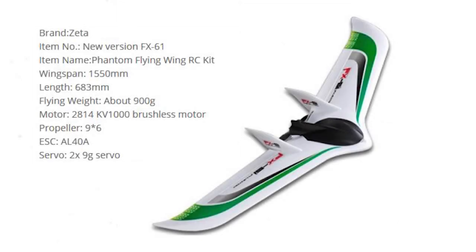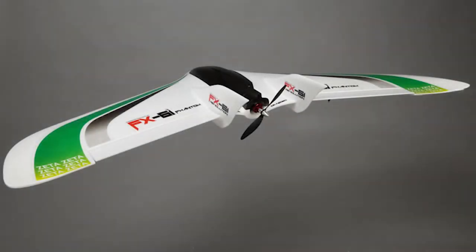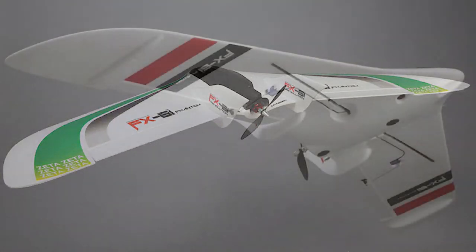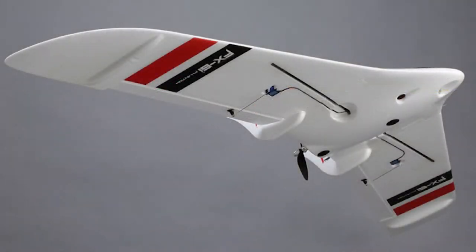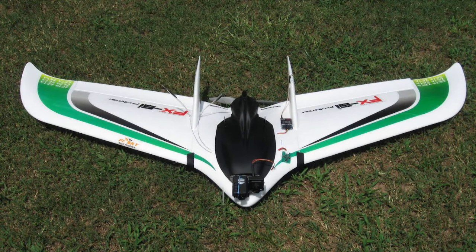Hey all, welcome back to this second video of the Zeta FX-61 build, my phantom flying wing. This is the second part. The first part was all the gluing and the installation of the servos. This one we're going to be doing the motor, the ESC, and whatever else it takes. We'll try and see if we can get the thing running. So sit back, enjoy.